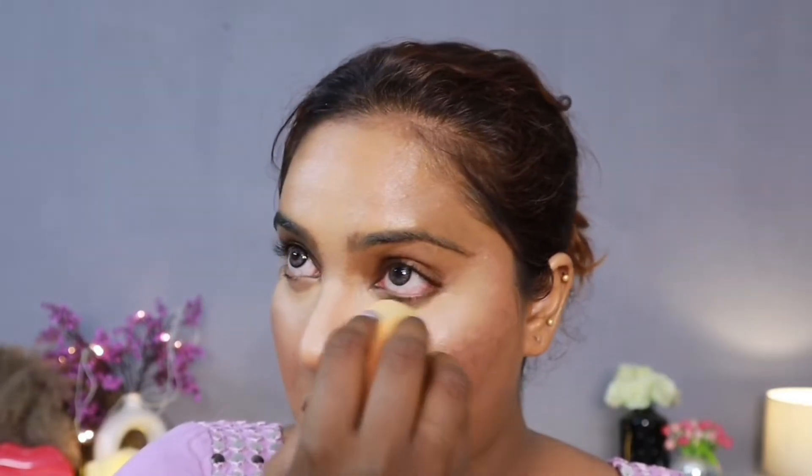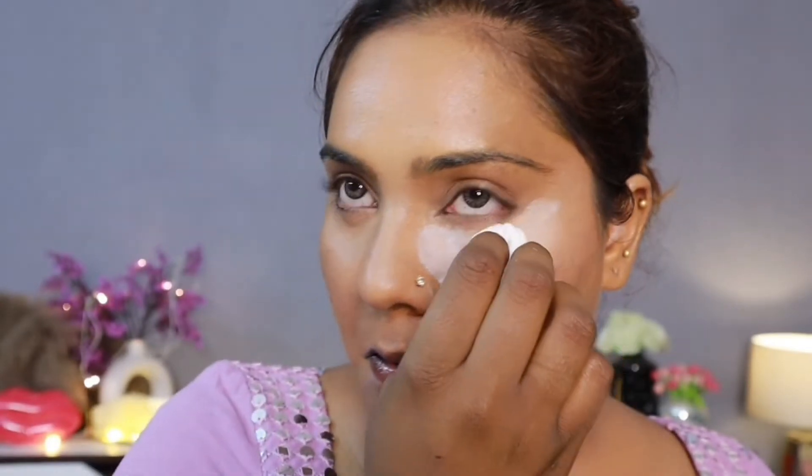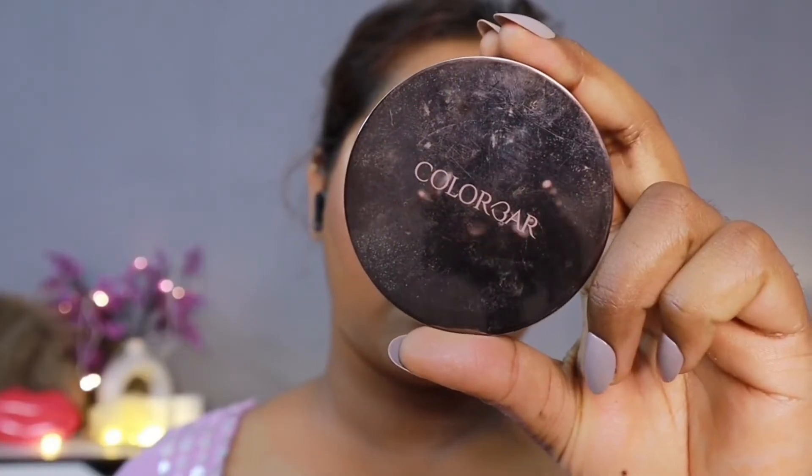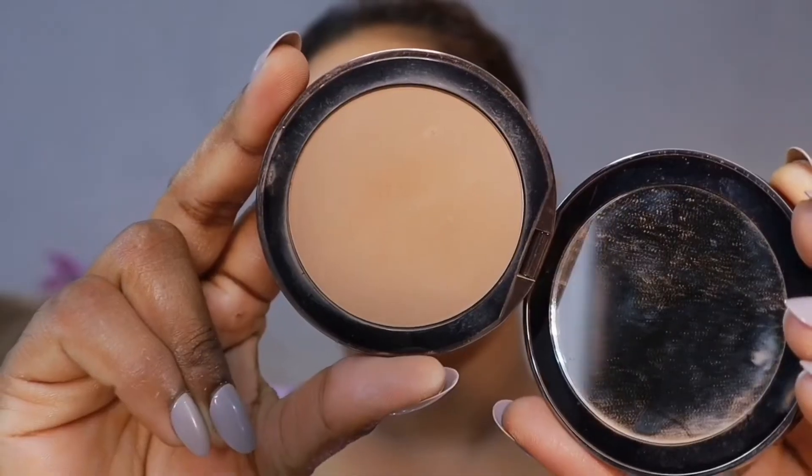Then you have to bake it yourself. I am using Translucent Setting Powder — Trend Setting Powder from Mars. With this powder, I am going to bake it properly. When you want long-lasting makeup, you should definitely bake, especially under the eyes.